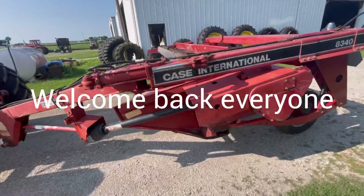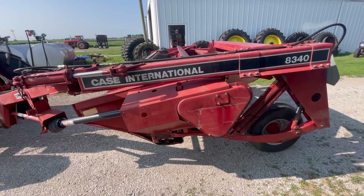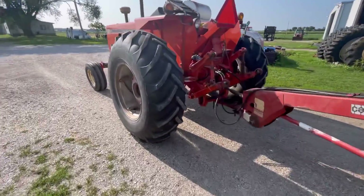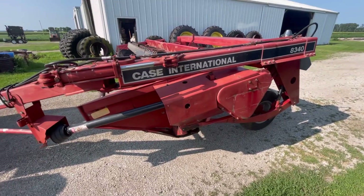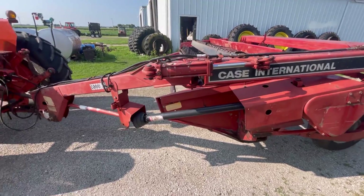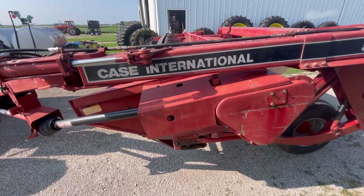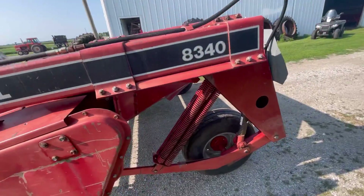Hey guys, welcome back. Well, it's that time of the month again and we're getting ready for our third cutting of hay. We usually cut at the end of May, June, July, and August. And so we're actually hoping to mow here in a little bit. I just got the mower put back on the 185. If you saw my video about a month ago, I'd shown you that. So we're getting ready to do it all over again.